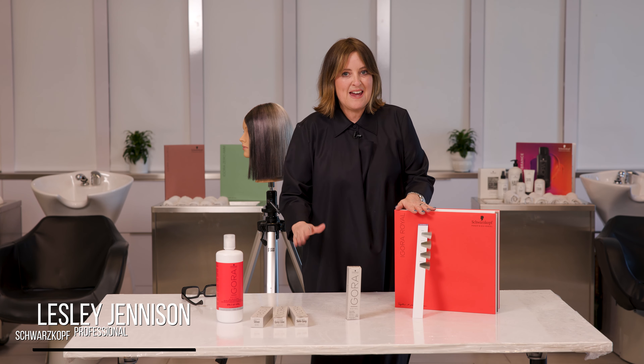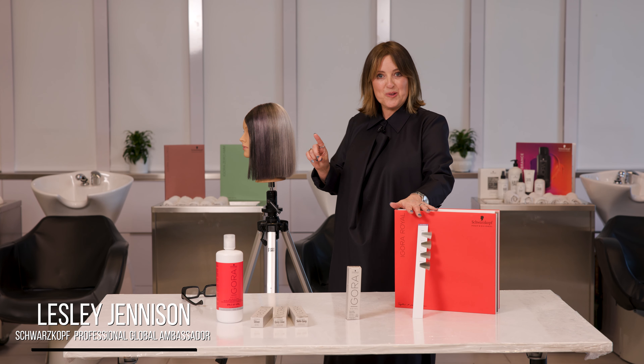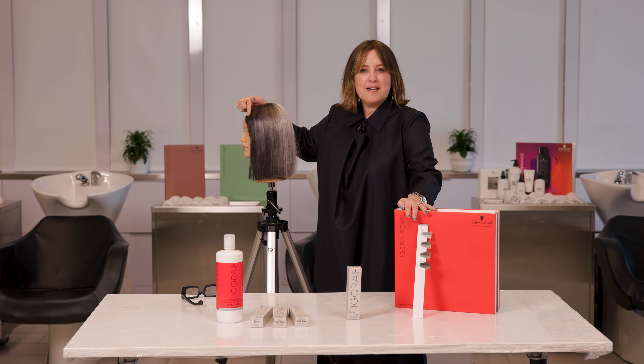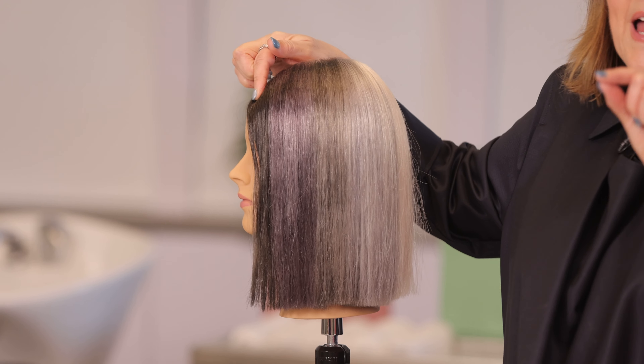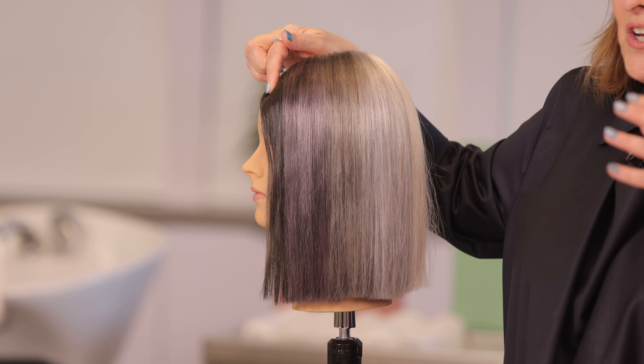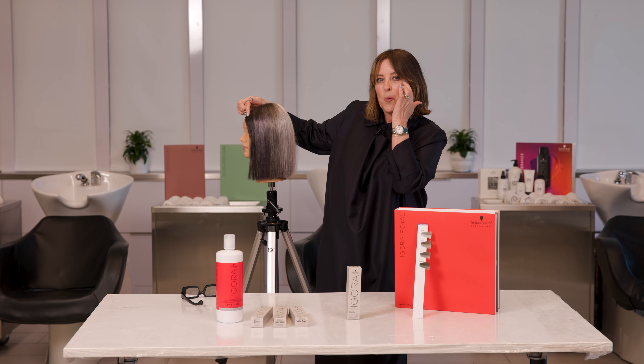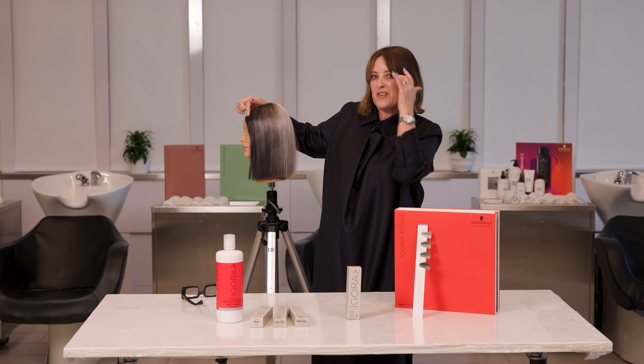For those clients that have salt and pepper hair and they want more pepper, here's what to use. Silver Whites, four colours. Slate grey — kind of a base of a five — fantastic on guys in particular that are either a level six or lower when they're starting to go a little bit salty around the sides.